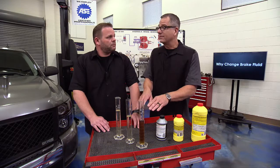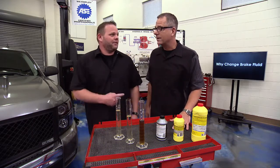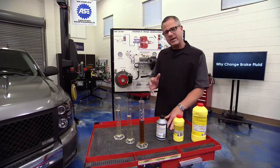We're going to set up a demo and boil some fluid so we can see how that works. While we do that, let's understand the basics of brake fluid — what is it, why do we have it, and when do we need to change it?